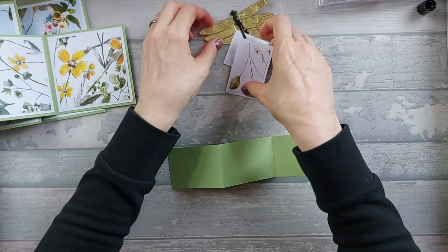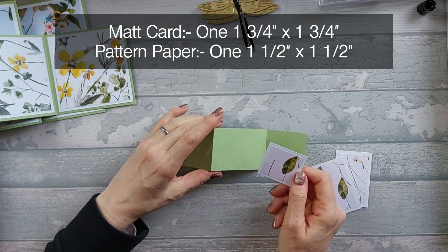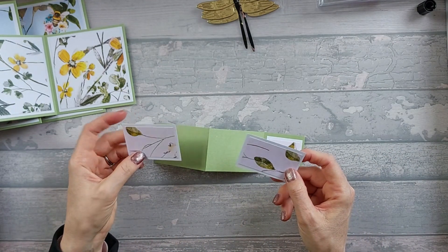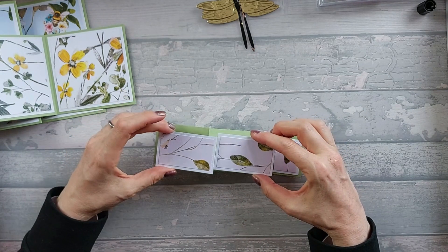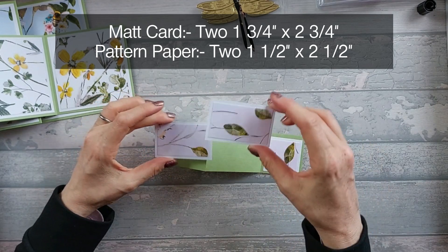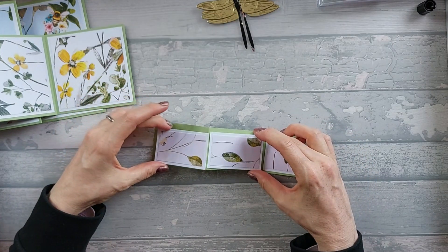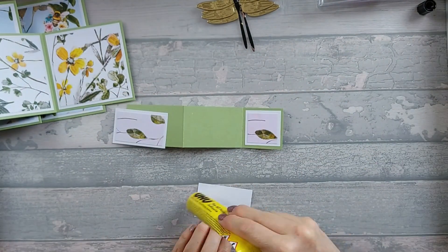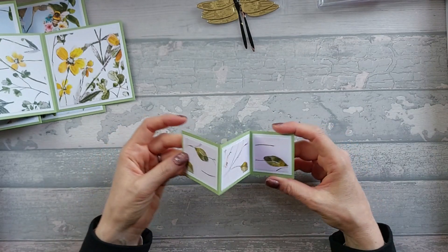Now for the smallest piece. You're going to need one mat piece that is 1¾ by 1¾, and a pattern piece that's 1½ by 1½. Then two mat pieces — and this time they're landscape, so if you've got directional paper make sure you do it landscape — that are 2¾ by 1¾, or 1¾ by 2¾. Your pattern pieces are 1½ by 2½. Go ahead and stick those down.